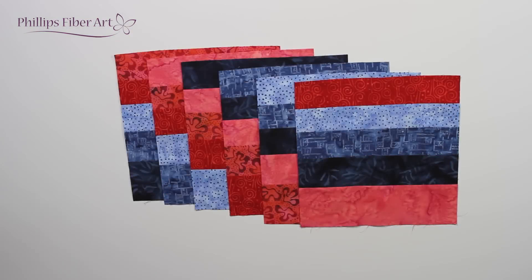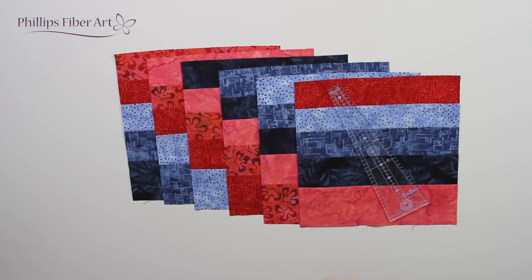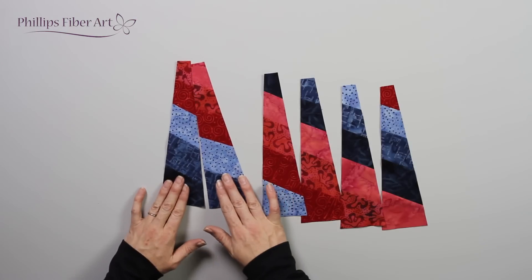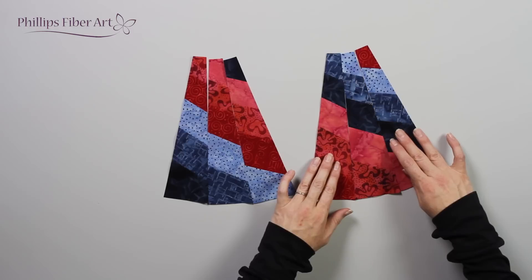We start out with our strip sets. Using our Gem 30, we're going to cut out wedges. We need to arrange them like this. This is the start of our Starzello.